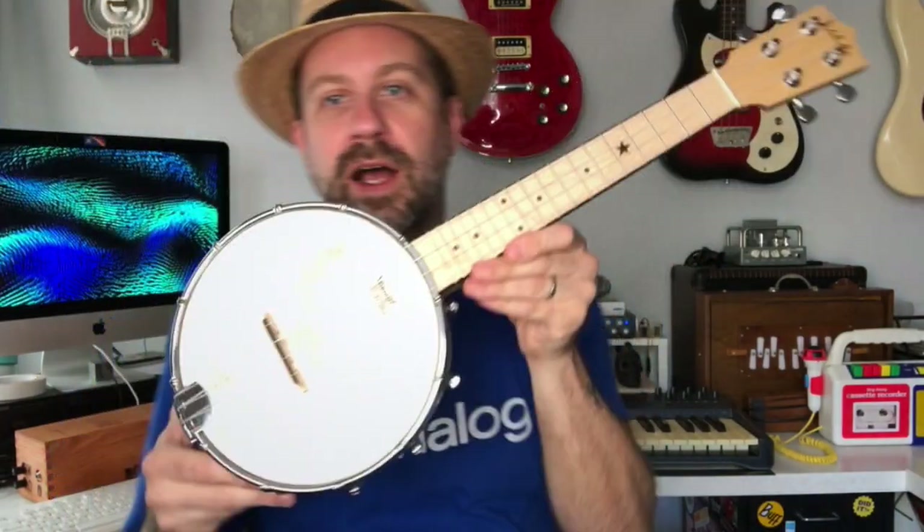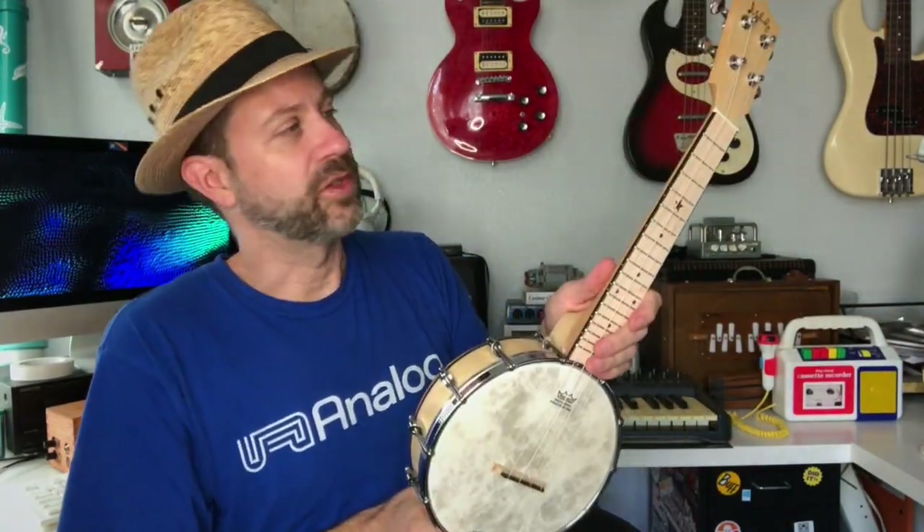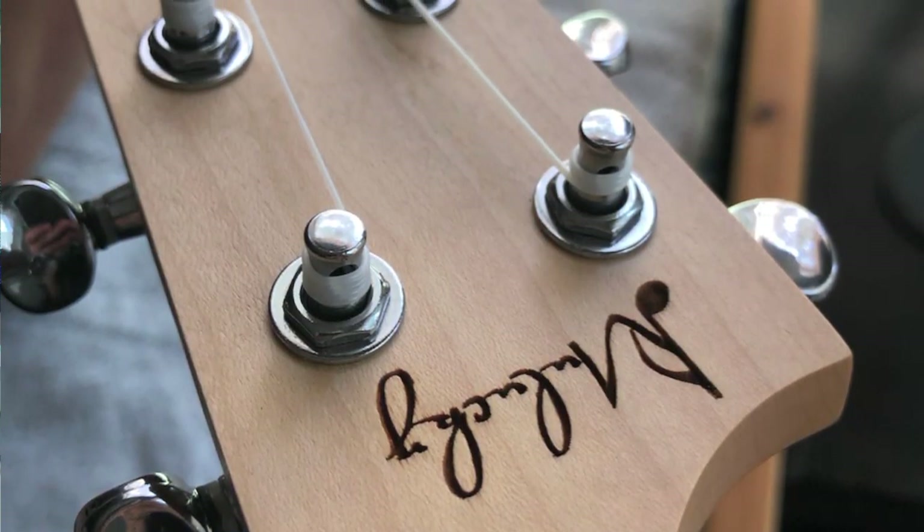Voila, we have a banjo ukulele! First of all, it has blonde wood, which is unusual — usually you see darker wood on these banjo ukes, but I really like that. We have closed gear tuners up top, and of course the traditional crown-shaped headstock with the Malucky logo, which appears to be wood-burned or laser-burned in.